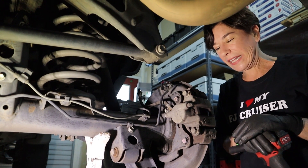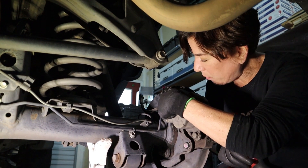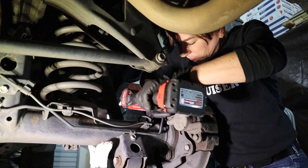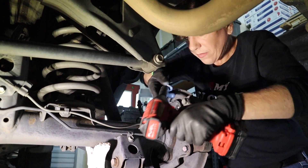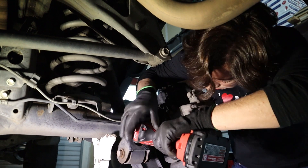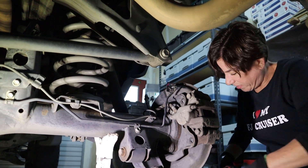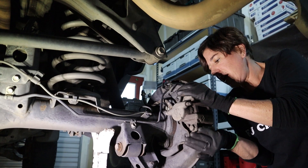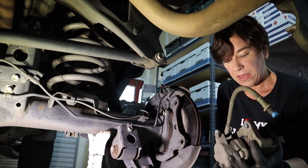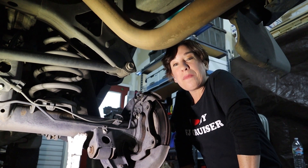Now we're ready to take the caliper off completely. To do that we have to take off two 17 millimeter bolts — the first one is right here and the second one is right here. We'll set those bolts aside, set the tool aside, and go ahead and release the caliper. We'll have to get the brake line underneath. Okay, this is off. We're gonna change camera angles and gather more tools, and when we come back we'll take care of that parking brake.